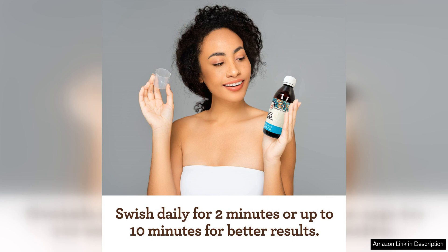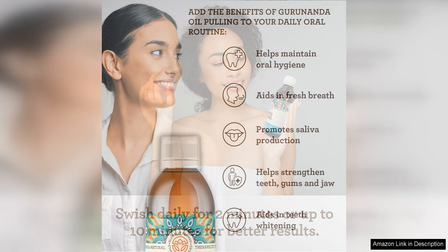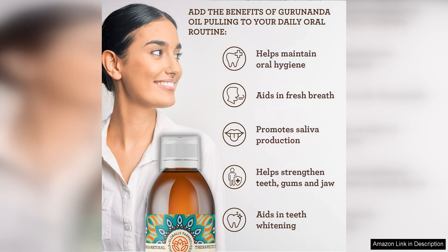I appreciate that the Gurana Mouthwash is made with high quality ingredients and does not contain any harsh chemicals. As someone with sensitive gums, I've experienced no irritation or discomfort while using this product.